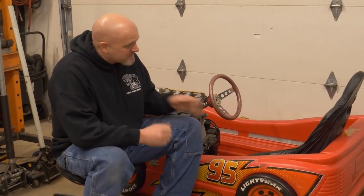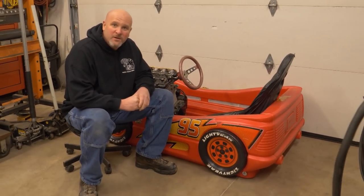Hey guys, Mike here from Motomule. Those of you that have been following the channel for a little while might remember this toddler bed go-kart project we started late last summer.